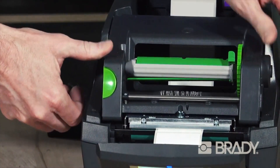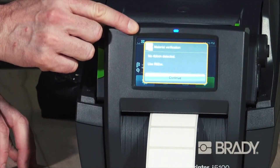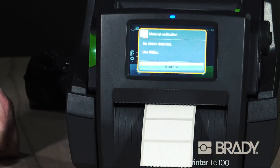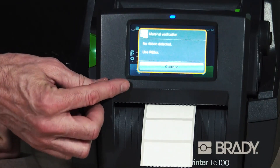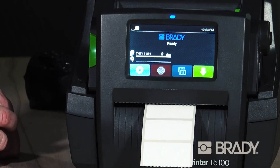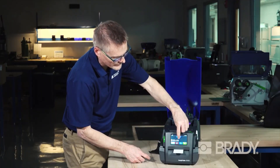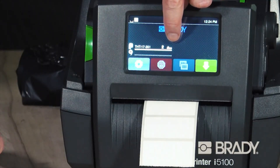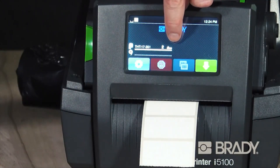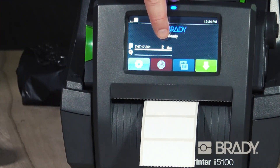Close the print module fully and raise your control panel to see what the printer tells you to do for the sensor setting. The error message tells you there's no ribbon installed, which is understandable. It not only tells you which part number has been put into the printer, but it tells you that the gap sensor — that icon to the right — has automatically been selected for this label from the RFID tag, and that you need to set that sensor to number two.